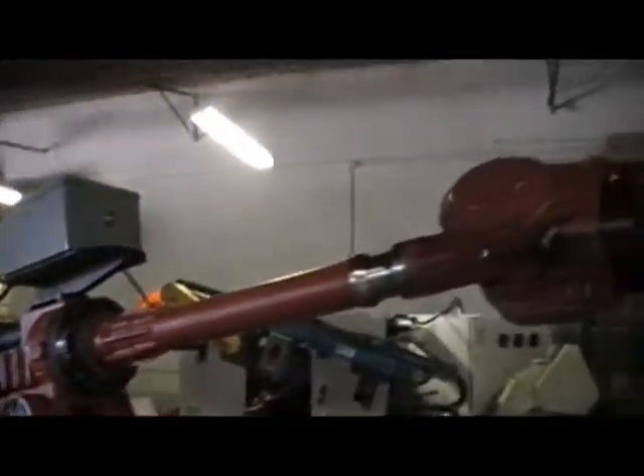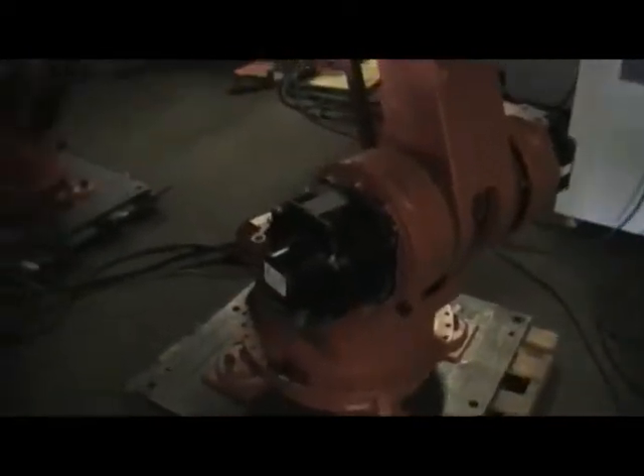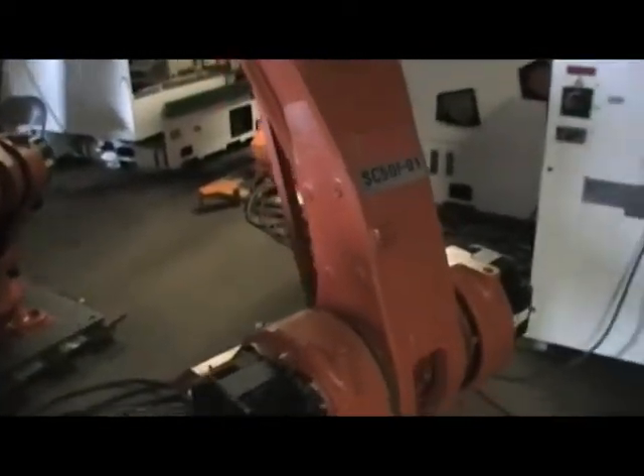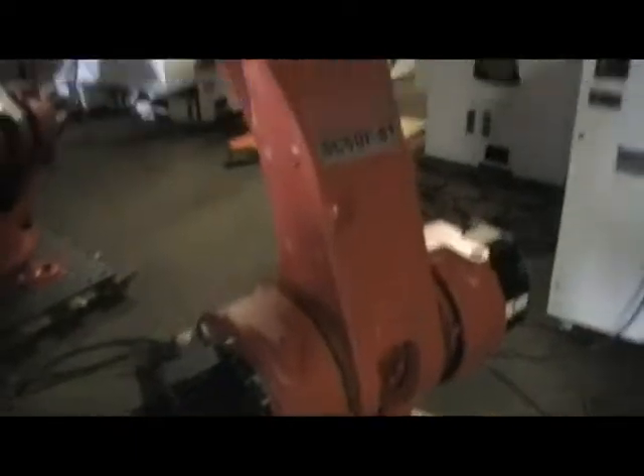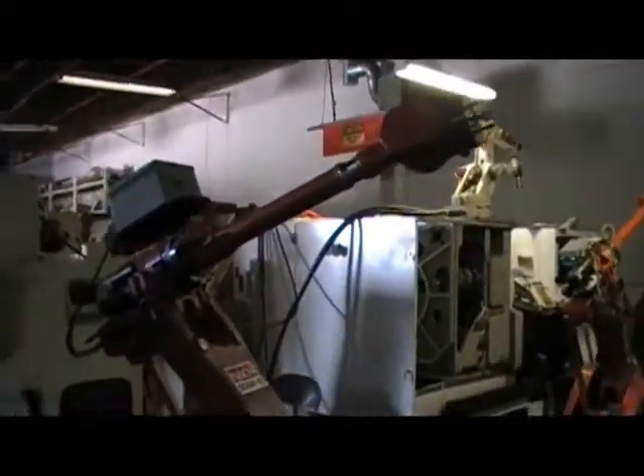These are brand new robots and we have actually two of them, like I said in my other video. But the way I have it hooked up today, that's a robot, that's a manipulator right here, and that's a control right there. They're all crossed. And for this control right here, the robot is going to be right there. Let's take a look inside the cabinet.